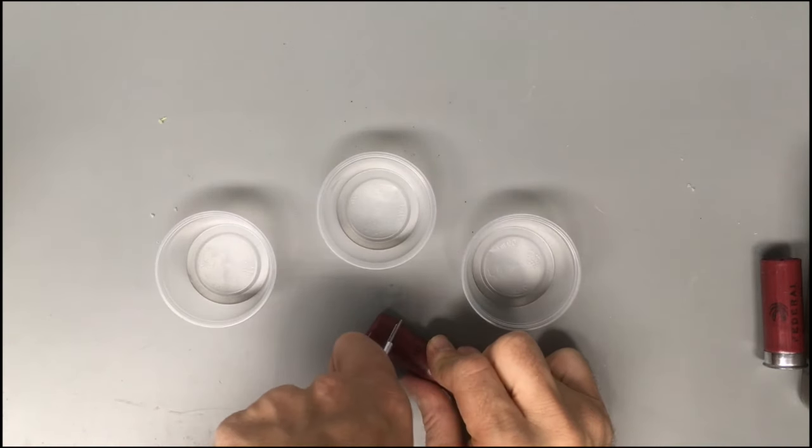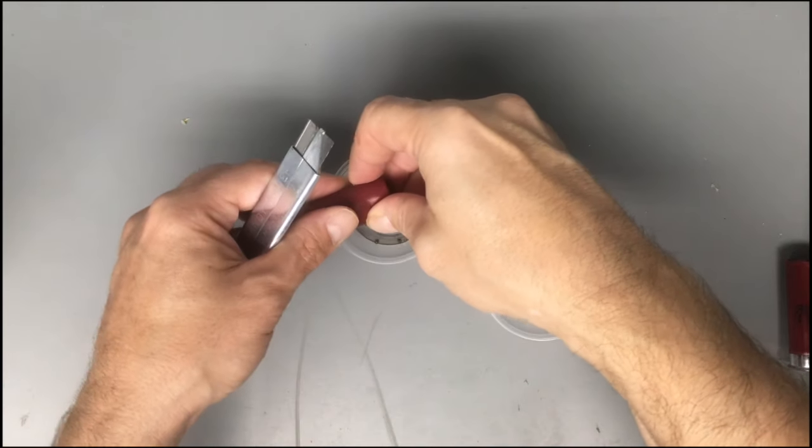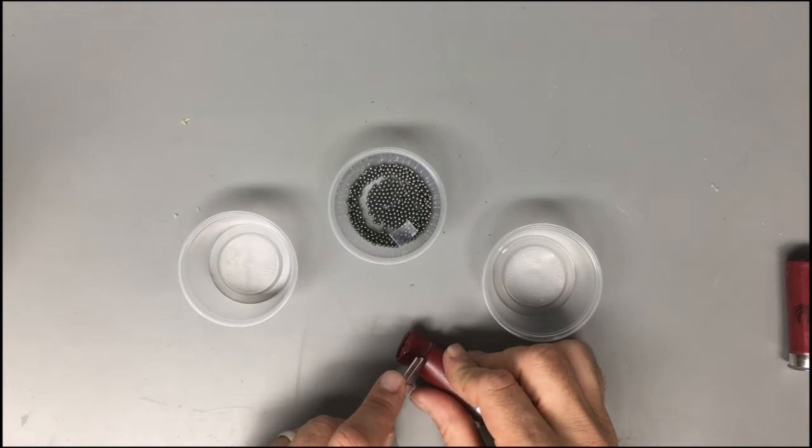Let's get going. With a very sharp knife or exacto blade, cut through the plastic shell. As you're cutting around it, try to keep it as even as possible. Empty out the plastic filler, the powder, and shot.